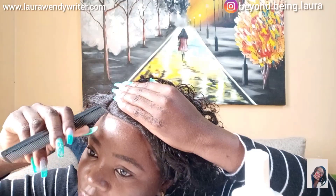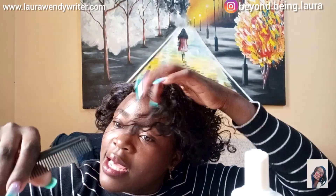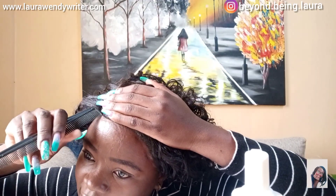So guys, the next step I'm going to do — I'm going to look for the edges. I'm looking for the first line within the hair and I'll simply make edges from them.